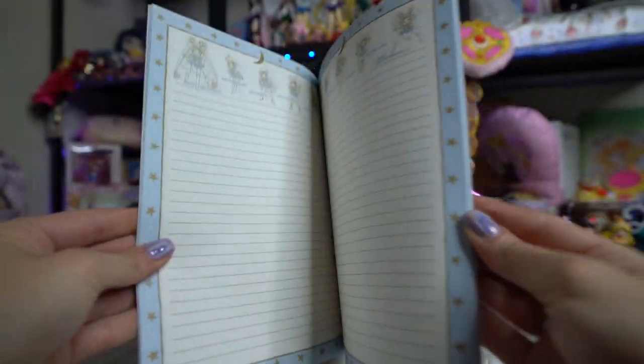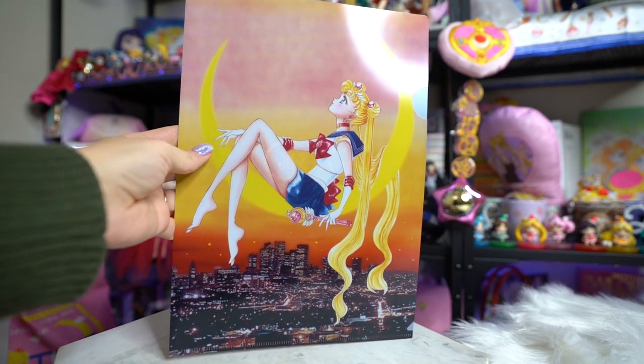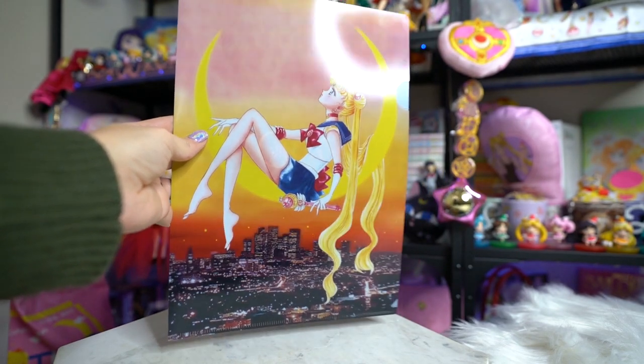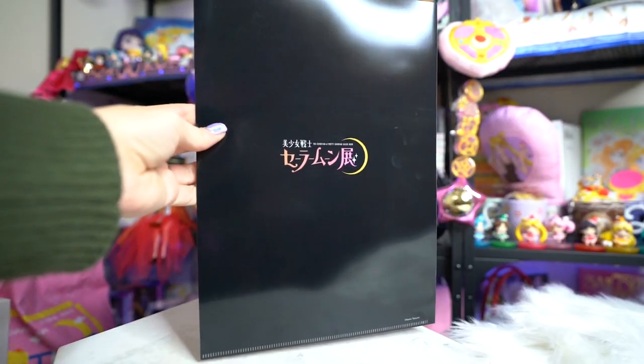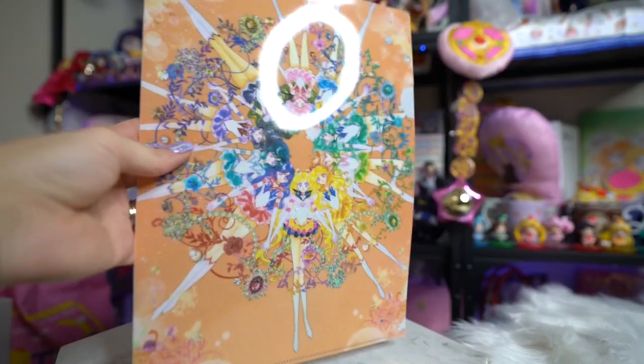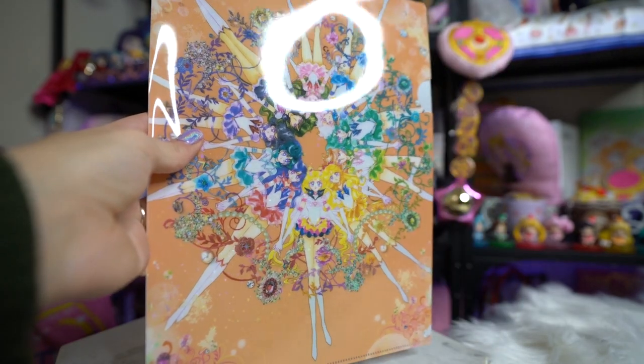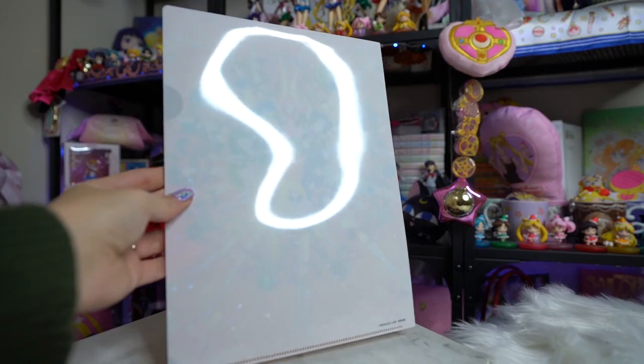I also got a couple of clear files. The first one is from an exhibition that happened back in around 2016 — the clear file is gorgeous with great art of Sailor Moon. I also received one that features manga art of all of the Senshi, and this one is actually sparkly too, so it's very, very pretty.